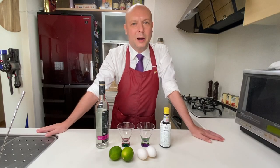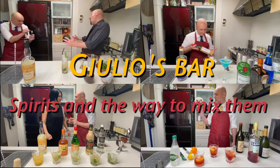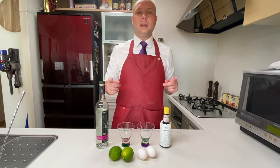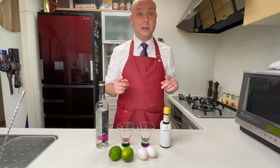Hello, welcome to Judo's Bar. Today we're gonna shake ourselves some Pisco Sour, and in doing so we're also gonna test dry shake versus reverse dry shake.